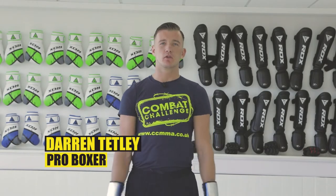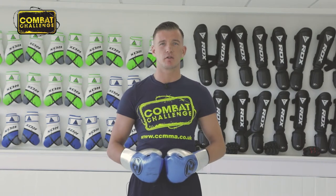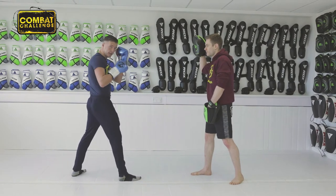Hello guys, I'm Darren Tetley, undefeated professional boxer. Welcome to my playlist. Today we're going to show you the basics and how to jab as a southpaw fighter.